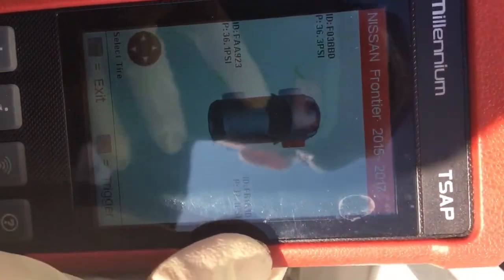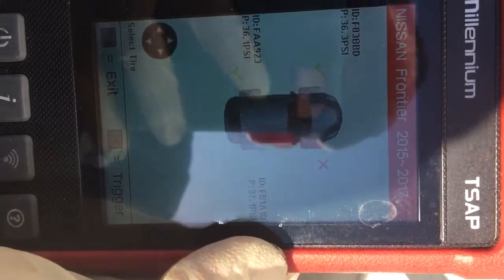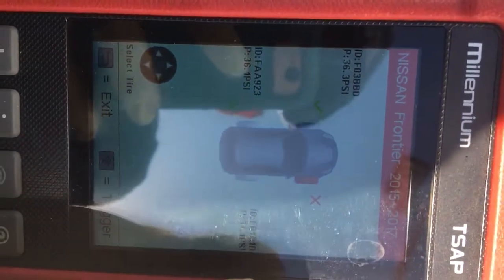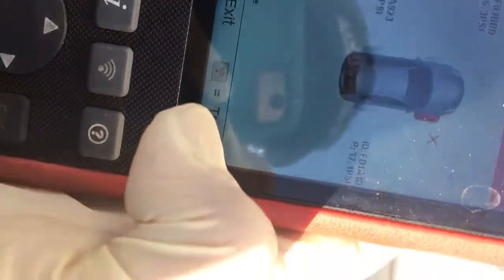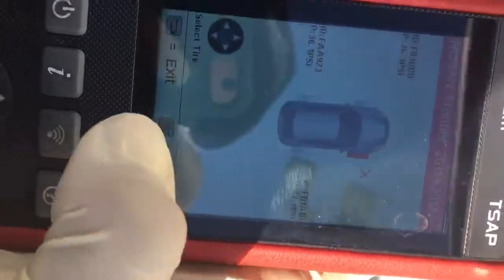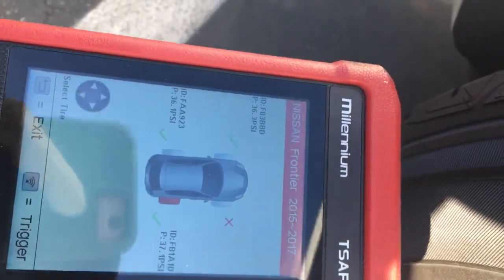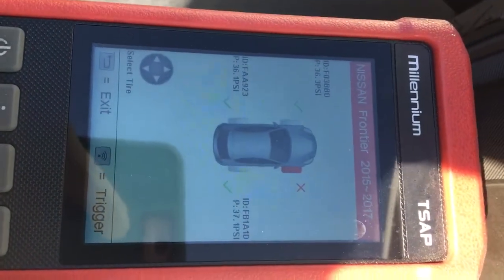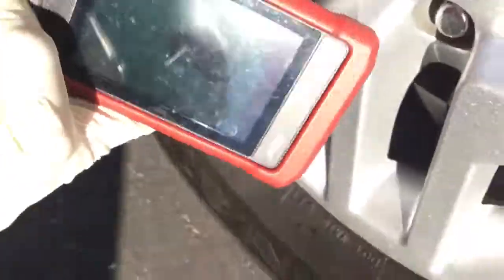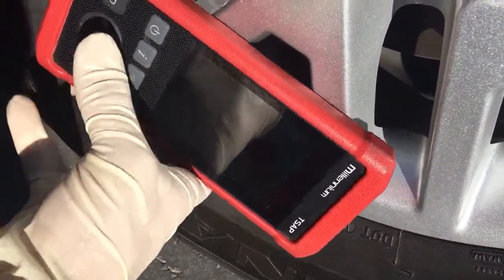What you're supposed to do is pretty much set tire pressure or adjust it to manufacturer spec. In this case it's 35 PSI. Then you want to go to each sensor and trigger it. You start off at the left front, then go to the right front, then the left rear, then the right rear. But a lot of times it doesn't work out that way. Be careful when triggering each sensor to put it right directly on the sensor, because if not, you'll think you have a bad sensor and it's just not triggering.